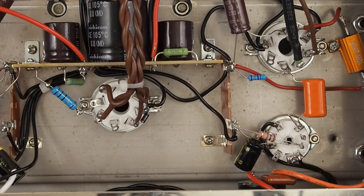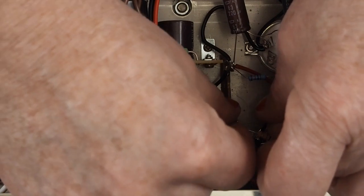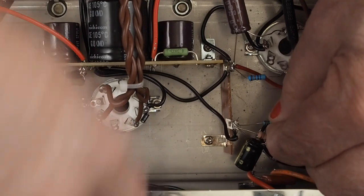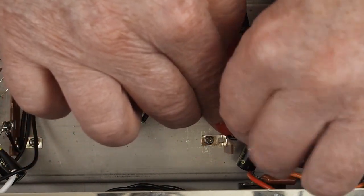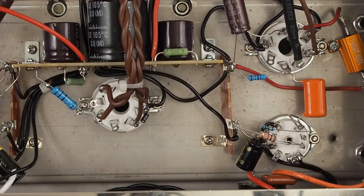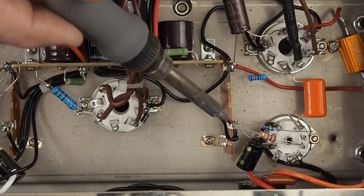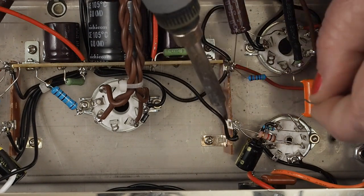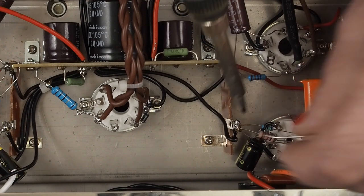The next thing we're going to hook up is our grid leak resistor, and we're changing the value to a 1 megohm resistor. We're going to do the same thing — twist it around. The ground of this capacitor, the cathode resistor, and the grid leak resistor are all coming over to this little ground point here, so we can go ahead and solder all this mess together.